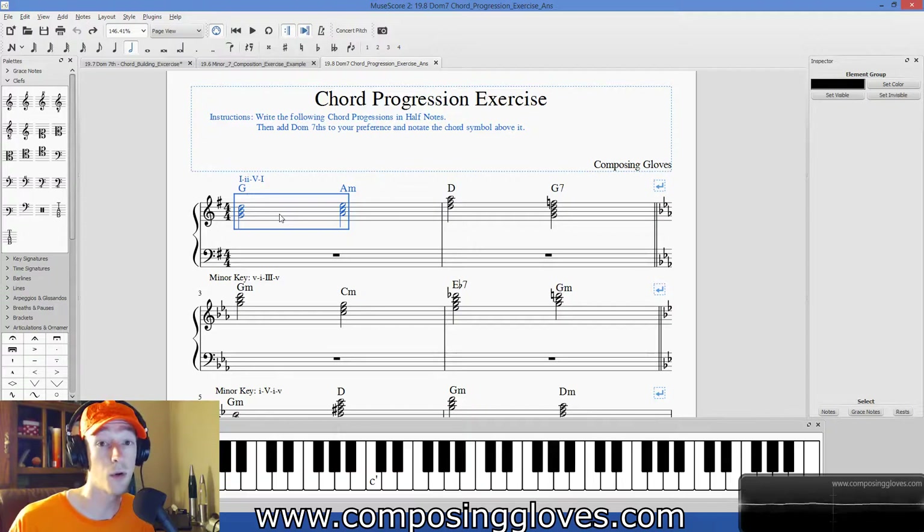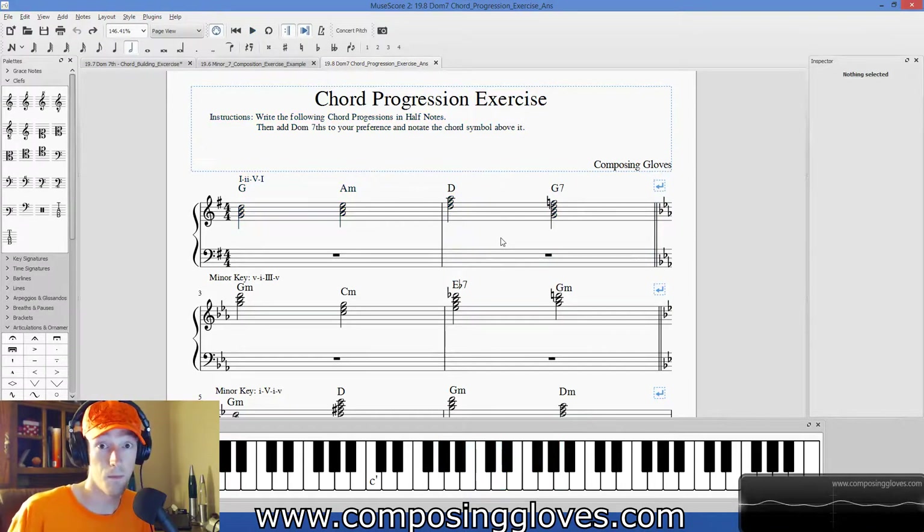Let's play it and see if we're correct. And I see it's like, oh, that's much less settled. That's very unsettling. And so we are pulling somewhere. So there we go.